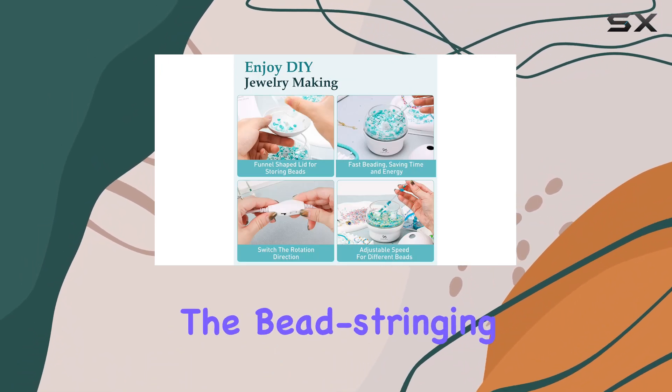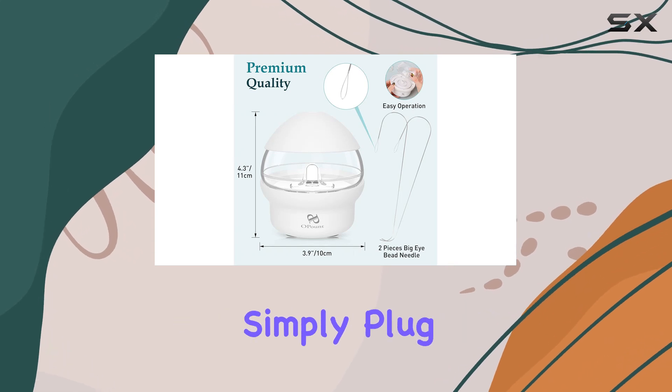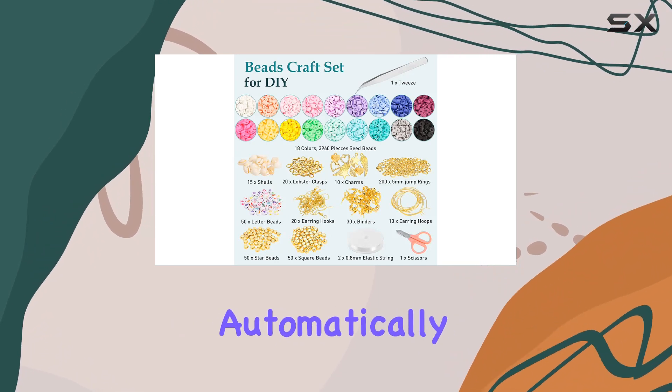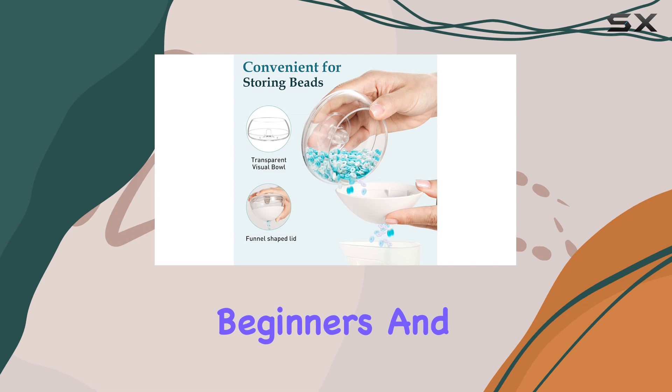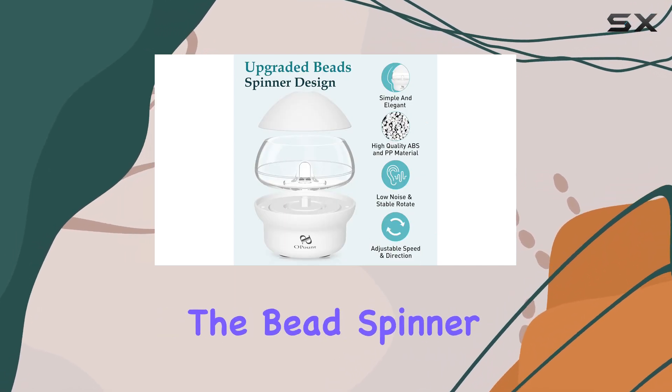What stands out immediately is the machine's ability to automate the bead stringing process, which traditionally is quite tedious and time-consuming. Simply plug in the machine and it begins to spin, funneling beads onto the curved needle automatically. This feature alone makes it an attractive option for both beginners and seasoned crafters who want to save time and reduce the monotony of manual beading.